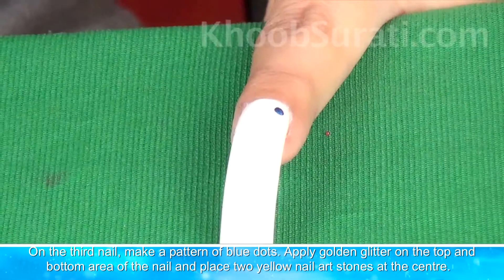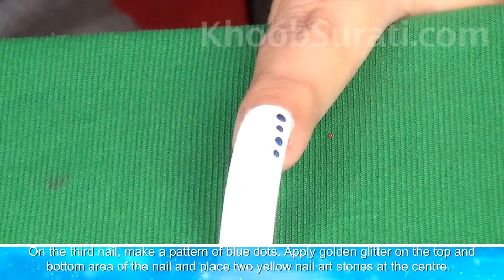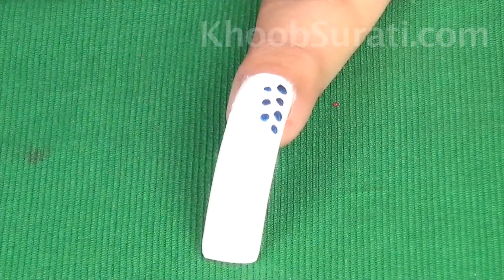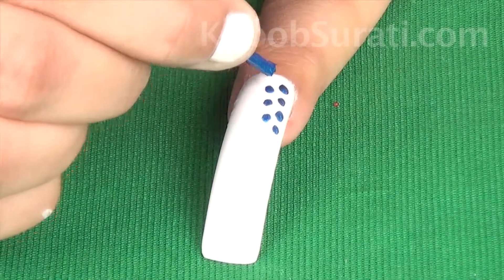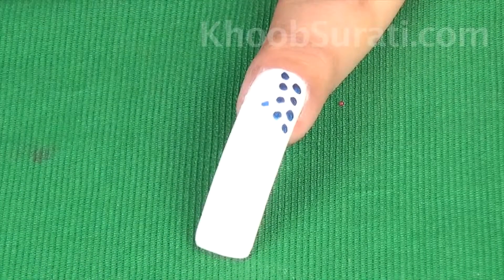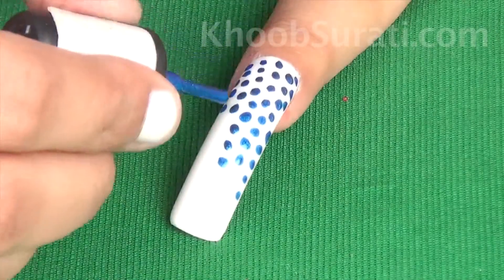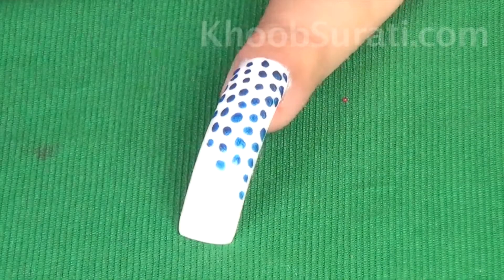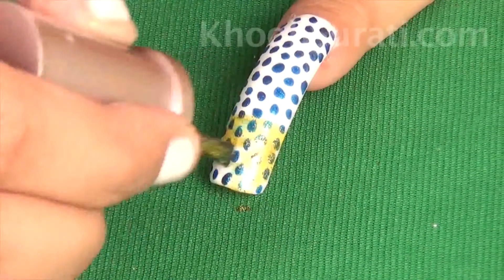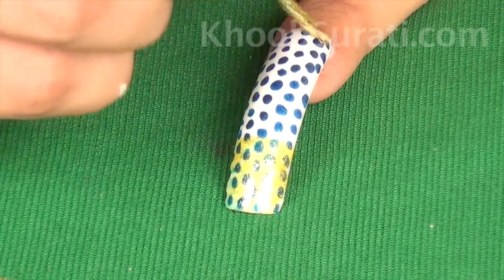Now coming over to the third nail, make a pattern of blue dots like this. Then apply golden glitter at the top and bottom area of the nail and place two yellow nail art stones.